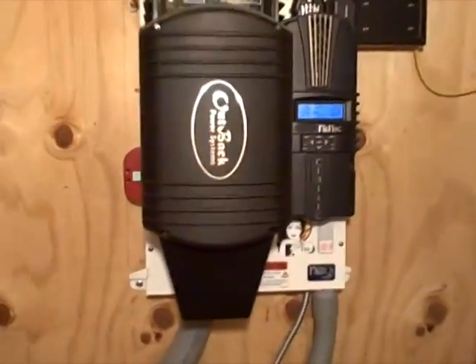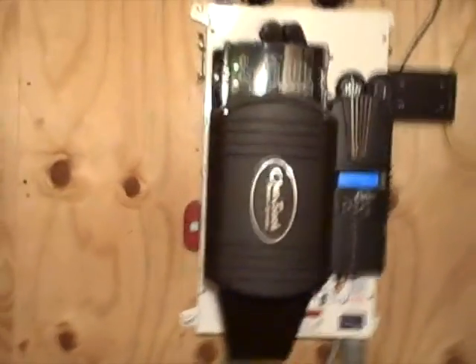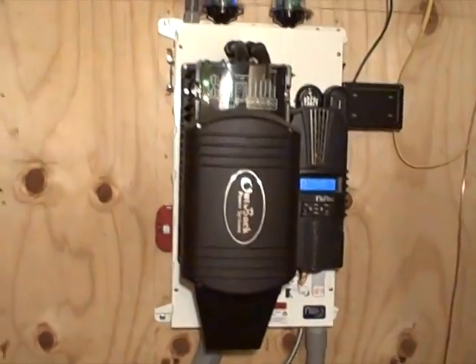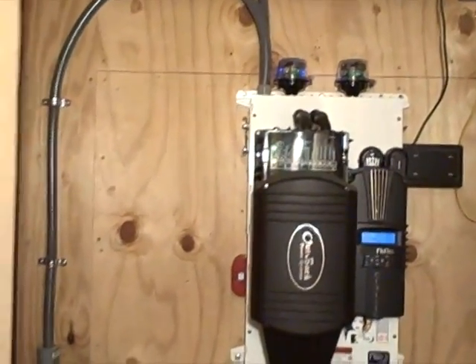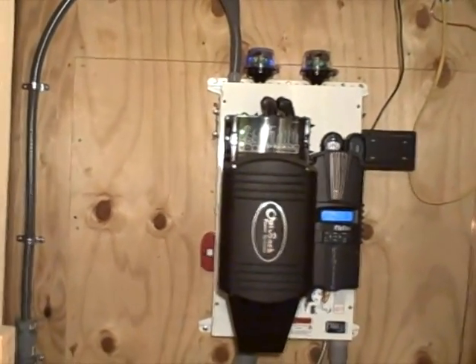This Outback inverter is a pure sine wave — it's not modified. I recommend to anybody to get pure sine wave, whatever type of inverter you get. Spend a little bit of extra money and get the good stuff. Trust me, it's worth it.